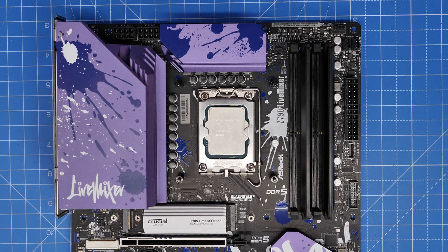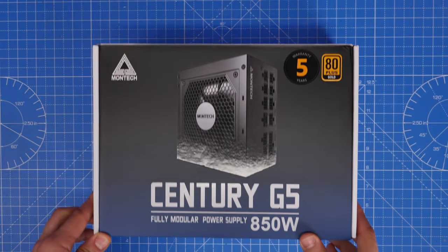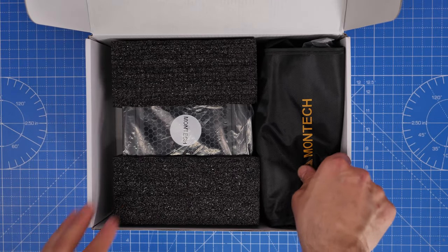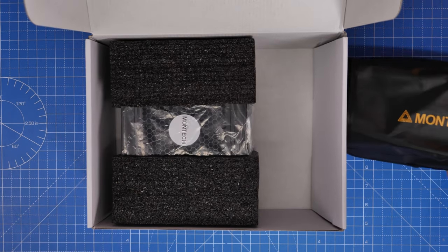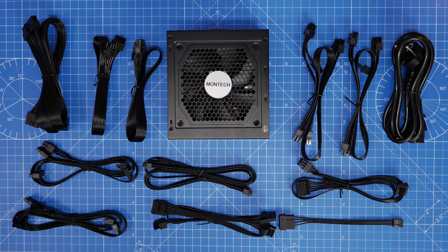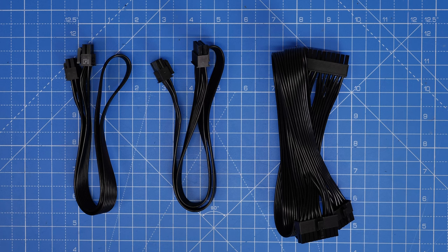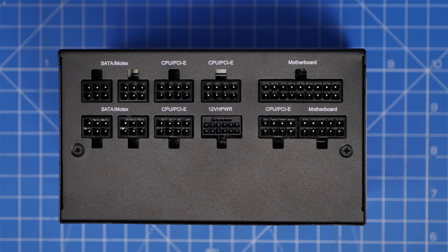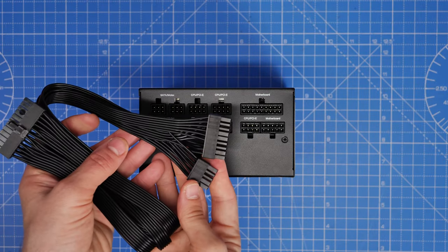Starting with the power supply unit — this is an 850W modular PSU from Montech. I'm going to demonstrate connections outside the case so you can see clearly, but you'd actually install the PSU and everything else first, then plug the cables in nearer the end of the build. We'll start with the motherboard power connections: three cables — one large 24-pin and two CPU power cables. I'll show you how to do it now so the process is clear.